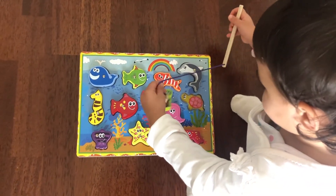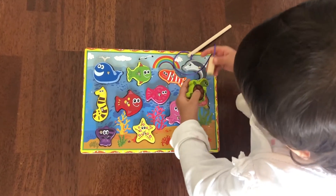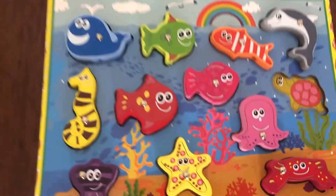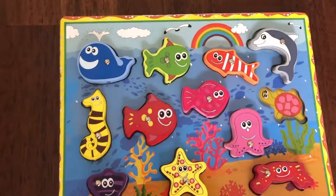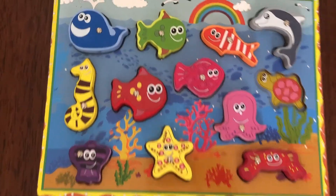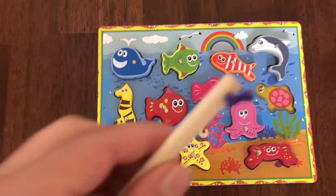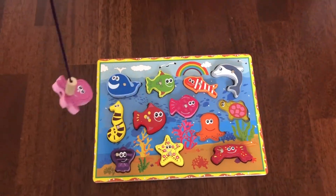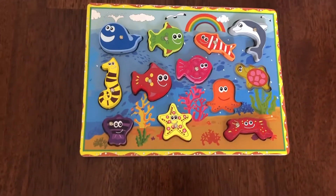There's a magnet on each sea animal. Now let's fish for the octopus. Bring me the fishing rod. Look at that, it's cool!